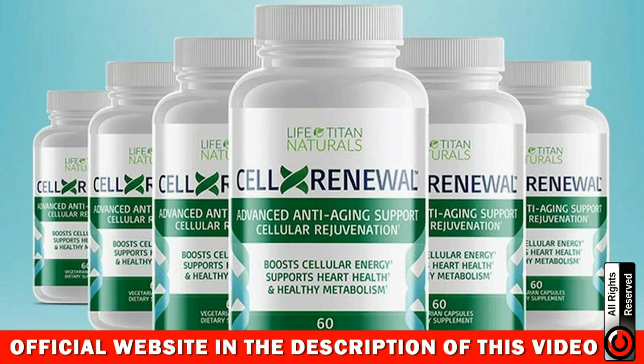The first thing you must know about CellX Renewal is that it's only sold on the official website. You cannot get it anywhere else, so be really careful and make sure you buy the original product from the official website. Unfortunately, a lot of people have been selling this product on non-official websites like eBay, Amazon, and stuff like that. By purchasing on non-official websites, what they actually get is not the original product, and then they think that the product doesn't work, and it can harm your health.